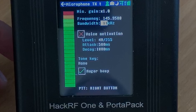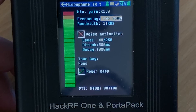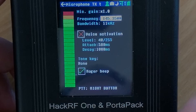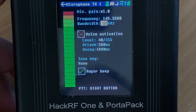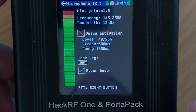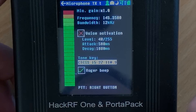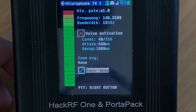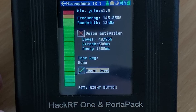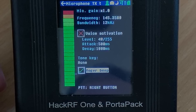Another cool feature under the transmit folder is the ability to transmit audio from a microphone plugged into the headphone jack. The 3.5mm jack on the front of the Portapack actually doubles up as a headphone jack and a microphone connection all-in-one, similar to those found on a modern mobile phone. The audio transmitter currently only supports FM, but you can alter the bandwidth, set the frequency, and enable a roger bleep just like a CB radio. The microphone I used for this test was extremely sensitive so it didn't sound too great, but here is me transmitting from the Portapack and using a software-defined radio on my computer to receive the transmitted audio.